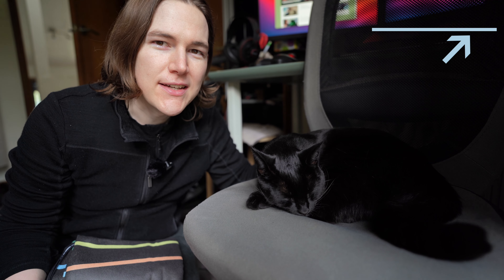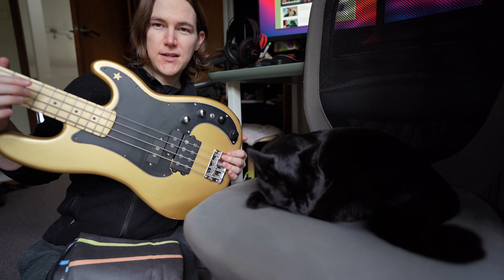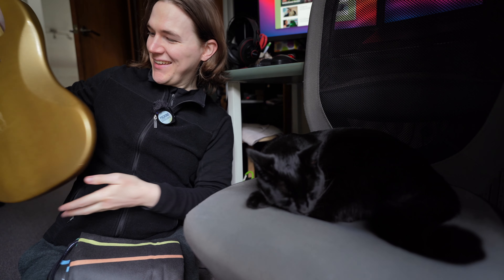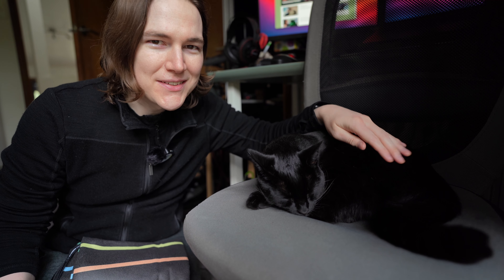I've been pretty busy with my other channel, the Caridin Music channel, which you can go ahead and check out in the top right-hand corner. With that, I was actually building this DIY bass guitar kit, so that took a little bit of my time and I was a bit preoccupied with that for the last couple of months. I'll be doing a bit more of an in-depth video on that guitar on my other channel, so if you are interested, do go ahead and subscribe.